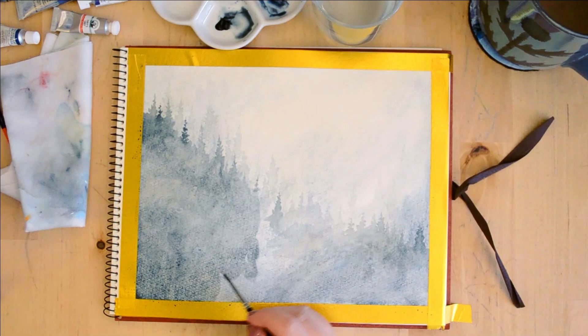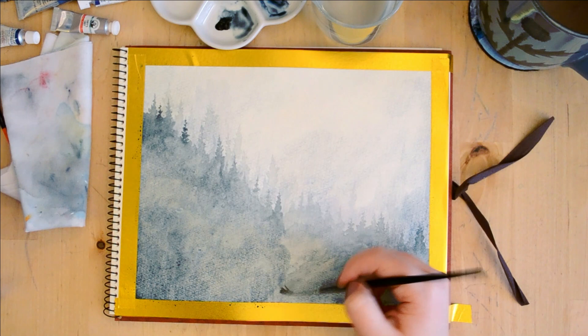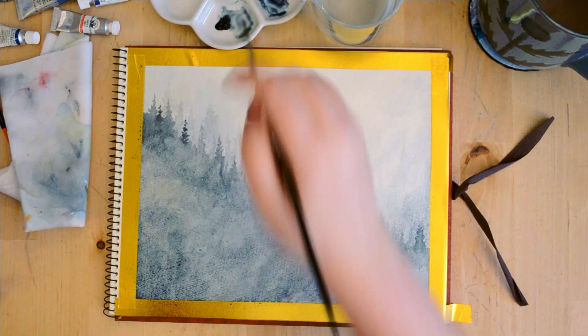Watercolor is all about painting from light to dark, so you really want to start as light as possible. You can see the trees I did on the initial layer have almost faded away into the background, which is exactly what I was hoping would happen — they've really blended out into the mist.